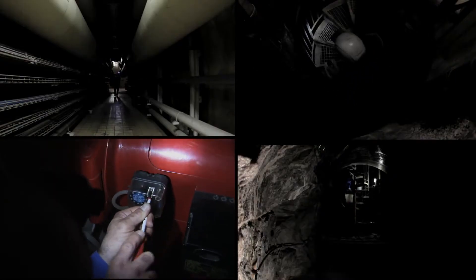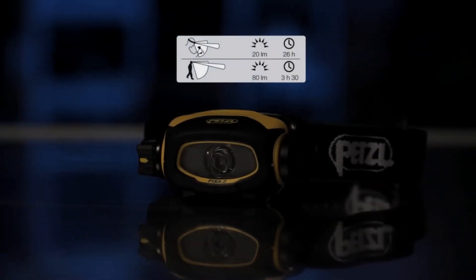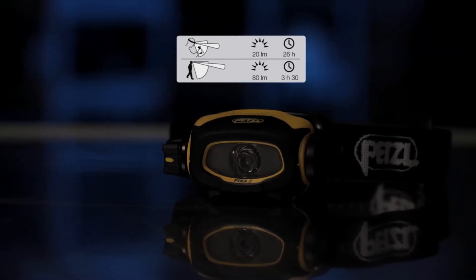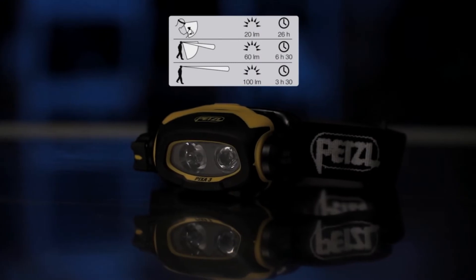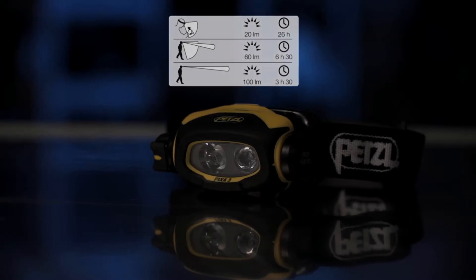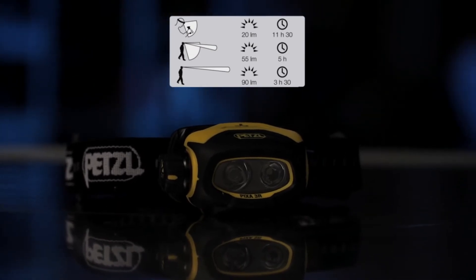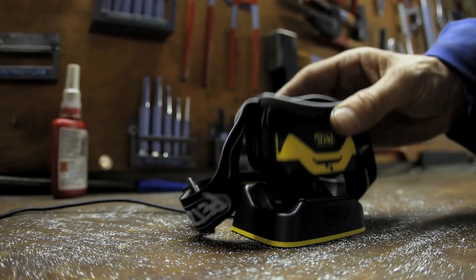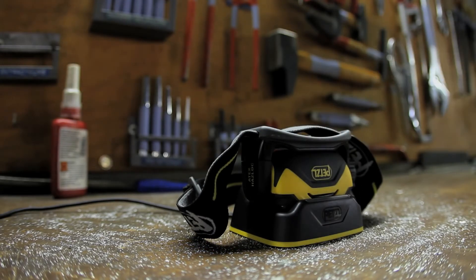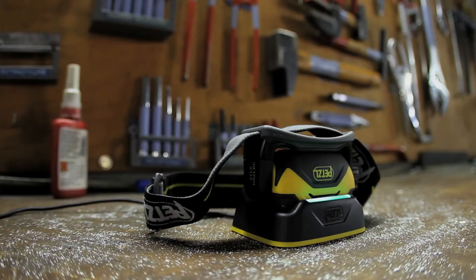The Pixa line consists of four models for different work contexts. Pixa 1 is ideal for proximity vision and very simple to use. Pixa 2 is for proximity vision, but also for moving around safely in movement mode. Pixa 3 is ideal for proximity vision, movement and distance vision — it works for any situation encountered in the field. Finally, Pixa 3R, designed for frequent use, offers every feature of the Pixa 3 and is also rechargeable. With its integrated battery and quick charging dock, you always have a 100% operational headlamp without having to worry about batteries.